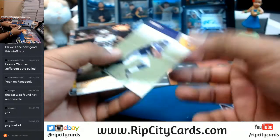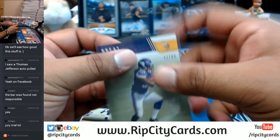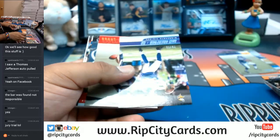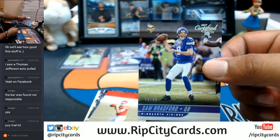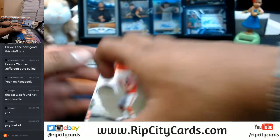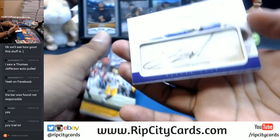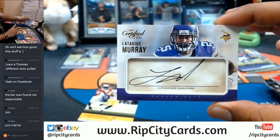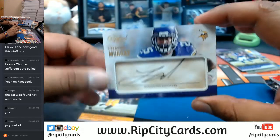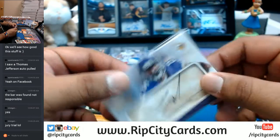Dalvin Cook to 1099 for the Vikings — cool picture. Sam Bradford to 1099 for the Vikings. There it is — a cut signature for Latavius Murray. This is the stuff I'm talking about, this stuff is nice. Some of them will have a little patch here on the corner sometimes — pretty sweet.